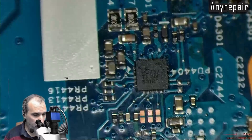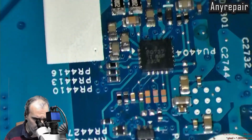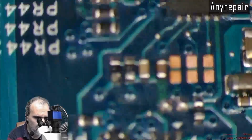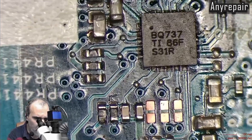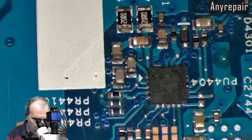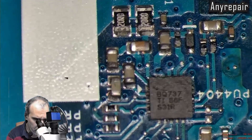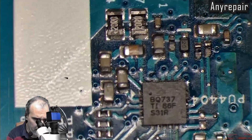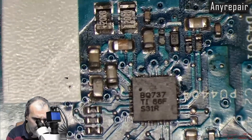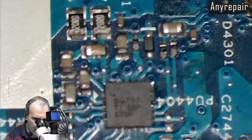Optically it's much better now. There are some capacitors and some resistors that are not as shiny as they should be, but we will measure first and then decide what to do with them.